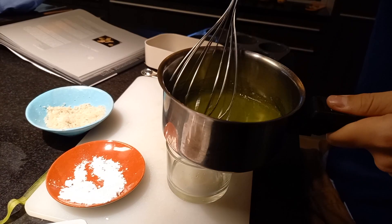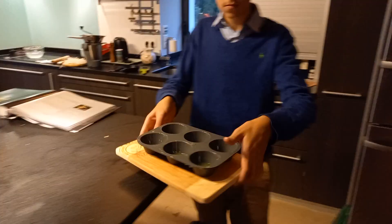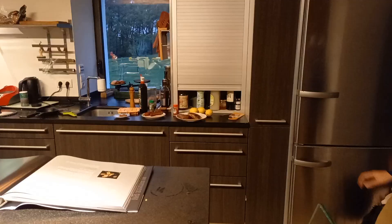Now that the gelatin cucumber mixture was ready, I could put it into my mould. This wasn't the final shape I wanted, but I knew I would cut it into the shape I desired, which was a rectangle. I allowed it to set for 20 minutes in my fridge so that it became solid, and then I could build more layers on top of it.